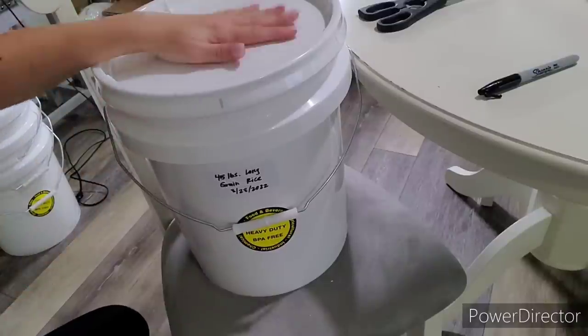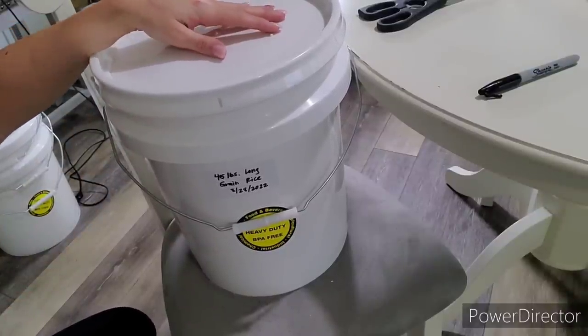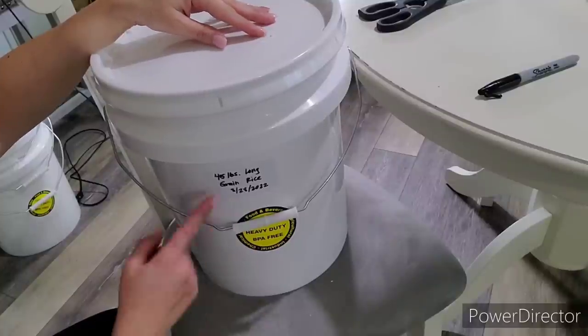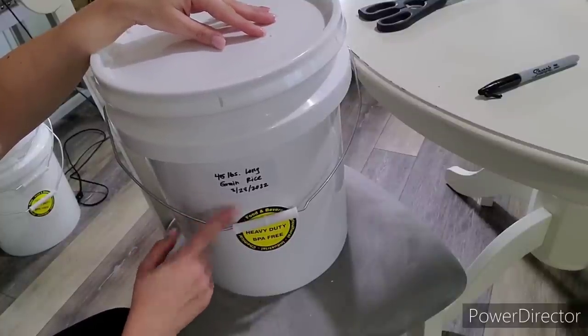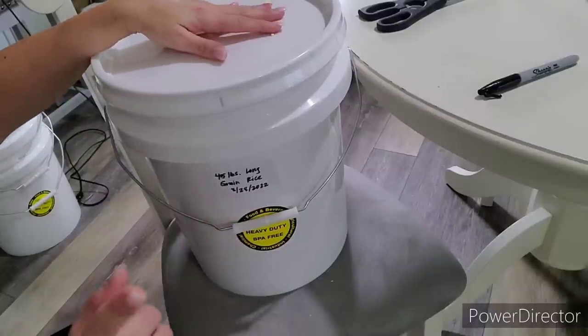That's about it — two simple, simple ways. Don't make excuses that you can't do it — it is very easy to put food back. You can do this with rice, beans, flour, oats, and all sorts of things. As soon as the average person starts figuring out about prepping, rice is going to go through the roof and you're not going to be able to find buckets. It's going to be harder and harder to do. So do it now while you can. I'll see you in the next video.